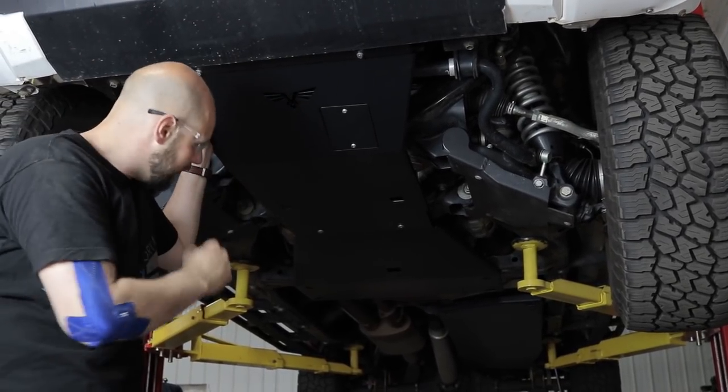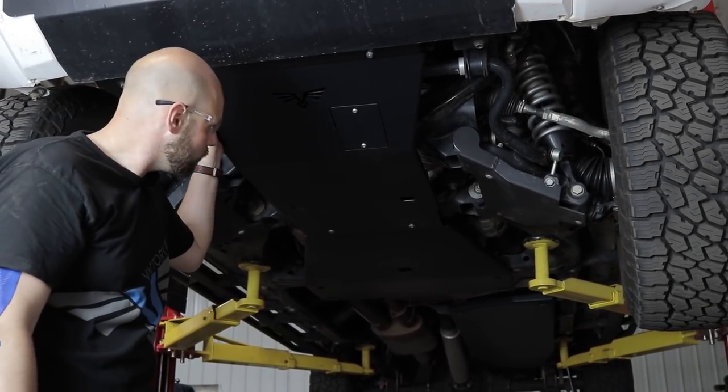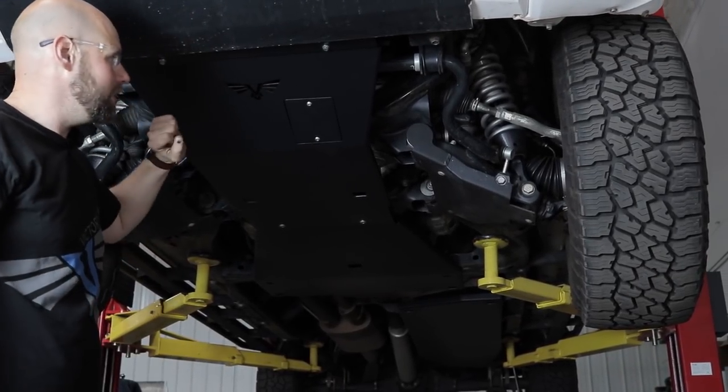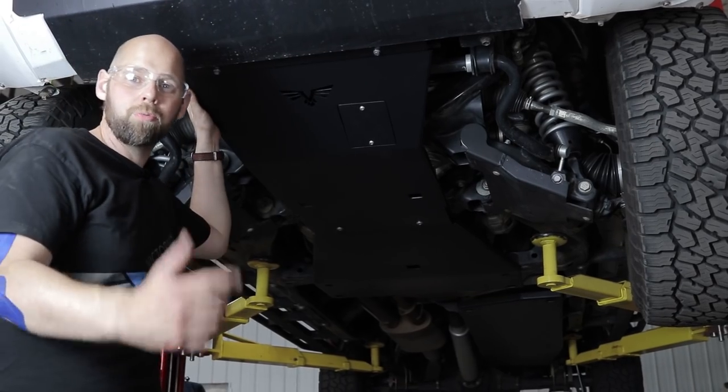Now you'll notice it gives you a pretty good coverage underneath the bottom of your truck, protecting all those vulnerable areas while you're on the trail. We offer them in 7-gauge steel, like these, or quarter-inch aluminum.